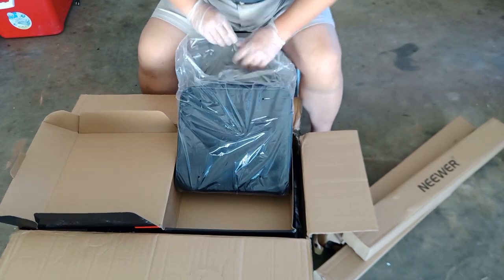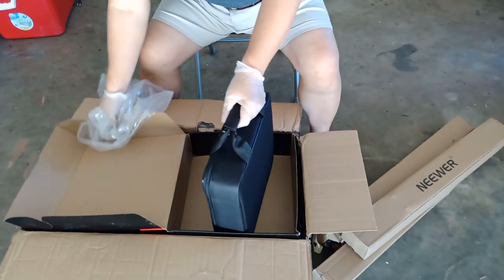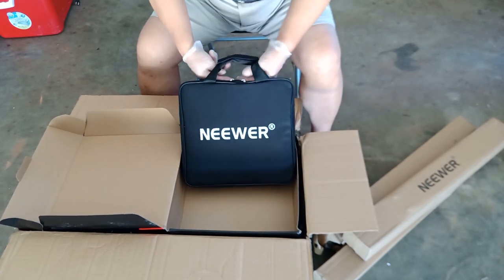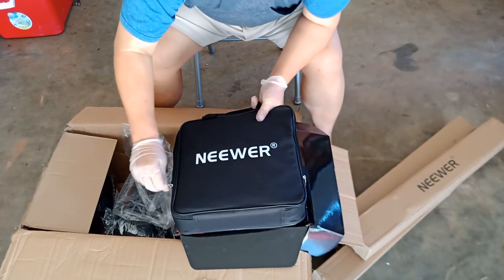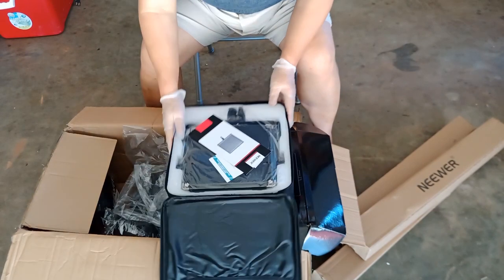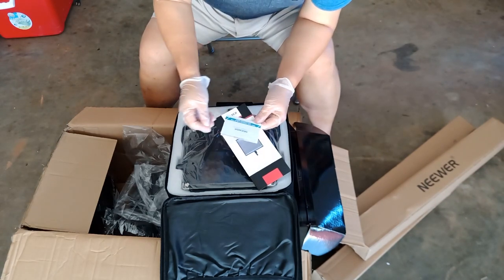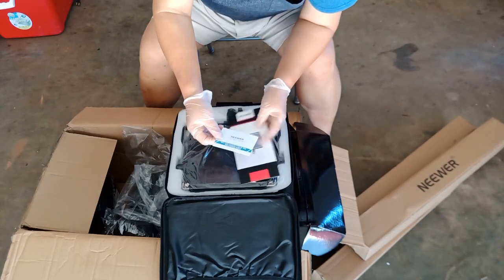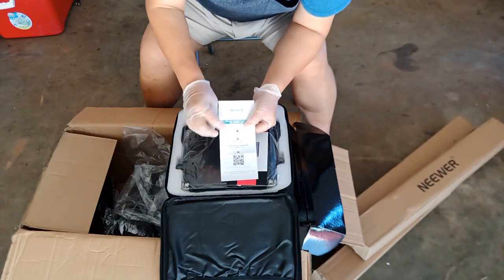Let's open this up. I believe this is the instructions — the manual. It's about customer service. You can contact the number in here if you run into any problem. So the customer service number is right here.